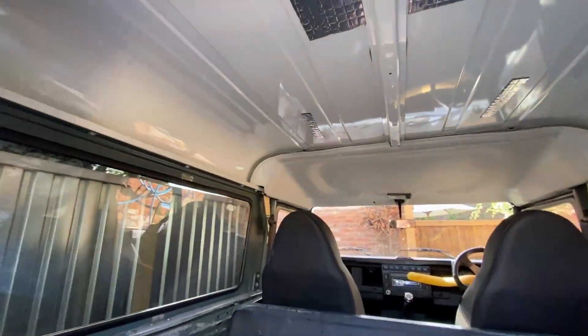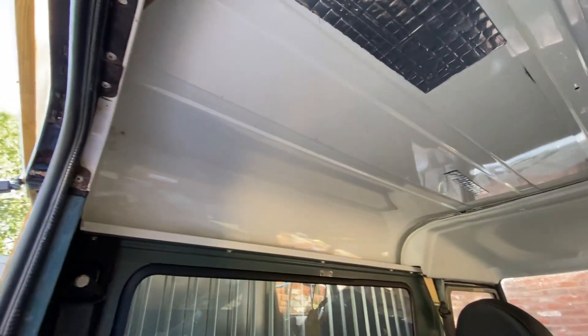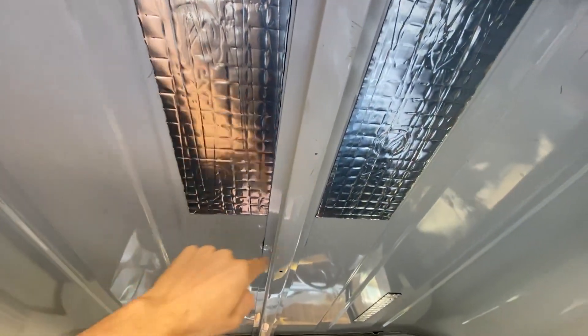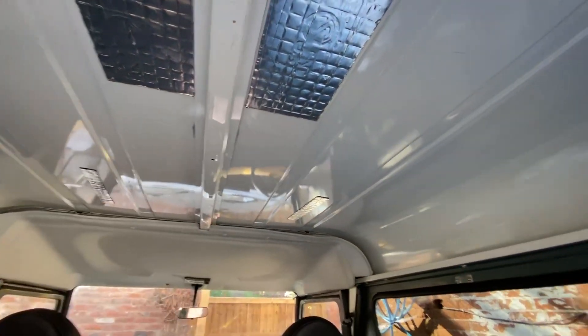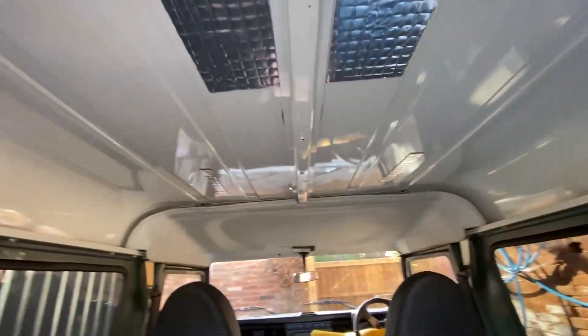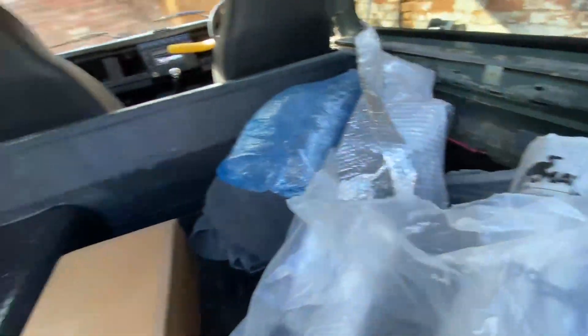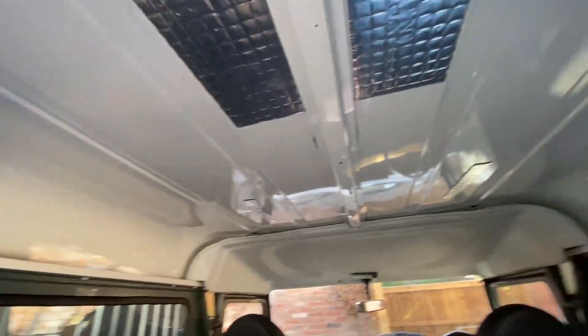This is what we're currently dealing with. I have a normal factory headliner at the front and then at the back it is just bare sheet aluminium. A couple of strips of Silent Coat that I've put in over time to try and reduce the vibration, but it still vibrates a lot and gets condensation a lot during the winter months. So I'm looking at putting a brand new headliner on, but first we're going to use some closed cell foam insulation — I've got a new box set right here.